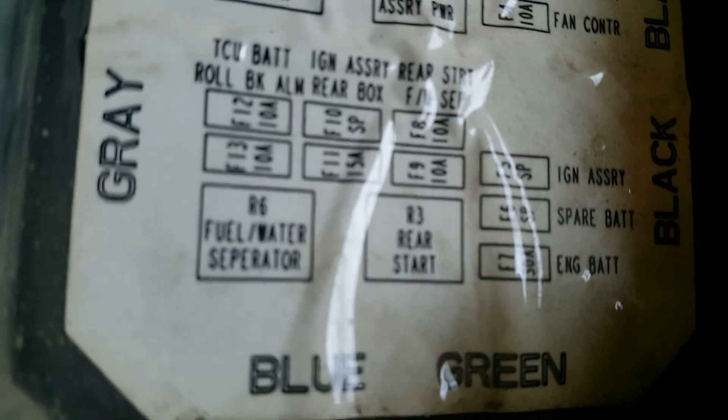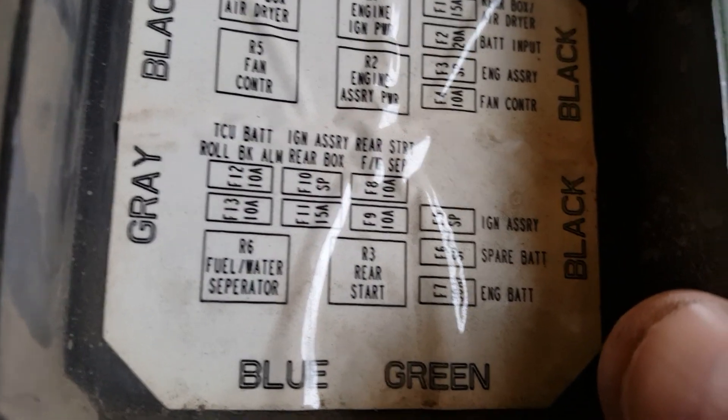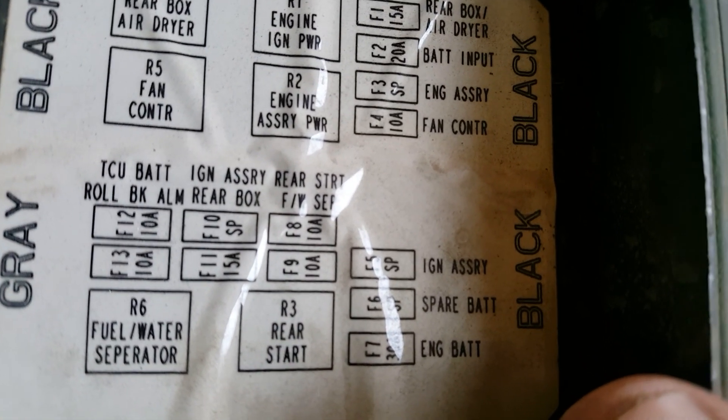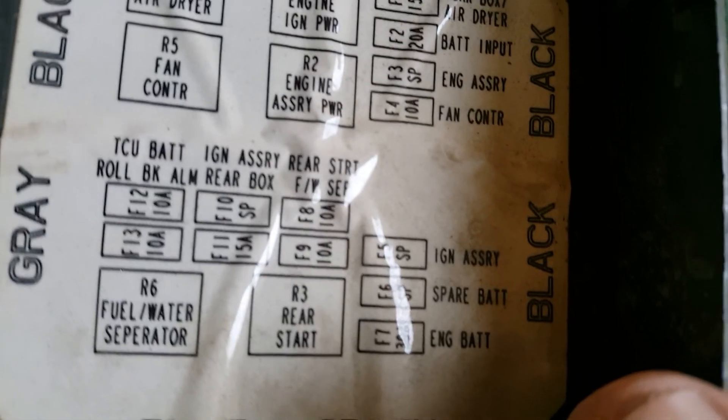So it just has a relay — fuel water separator relay number six — and it just goes straight out 12 volts with the ignition to the heater.